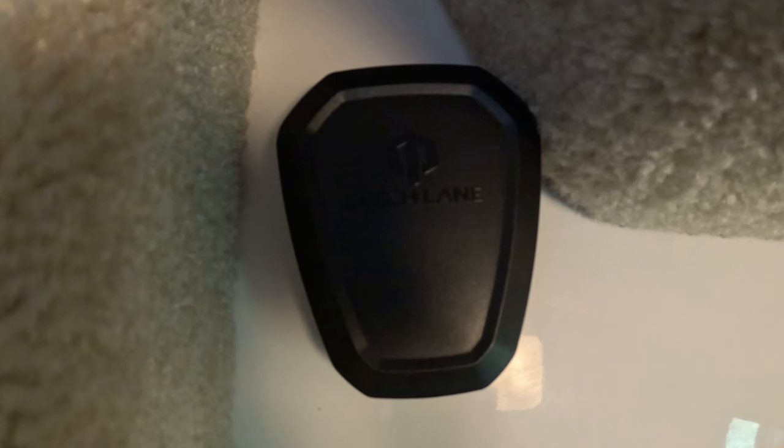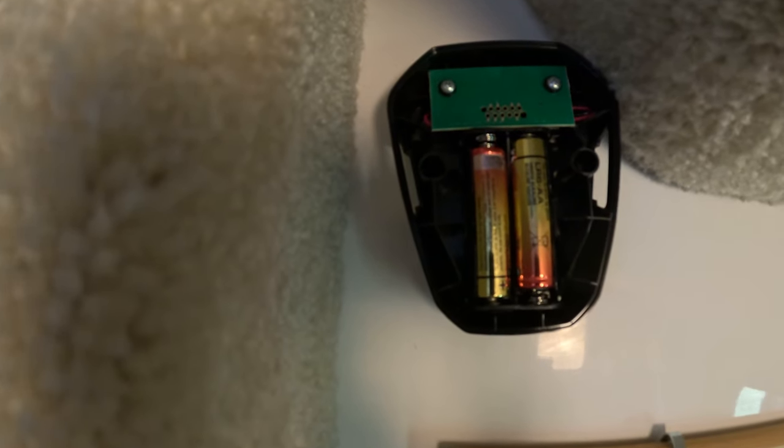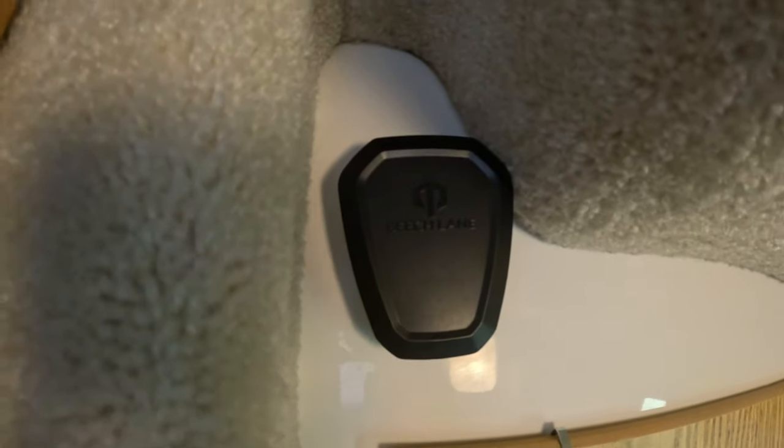To mount the unit, we just used VHB tape. Since this is a fiberglass wall up here, it works a lot easier in the Casita, and we just mounted it here on the front wall. It does have screws that come with it that you can use to mount it in a regular trailer if you need to. Next, we'll pull the cover off and put the batteries in — just slide the two batteries that came with it into the unit, make sure you put them in the right way, and then clip the cover right back on. It's literally that simple to mount it.